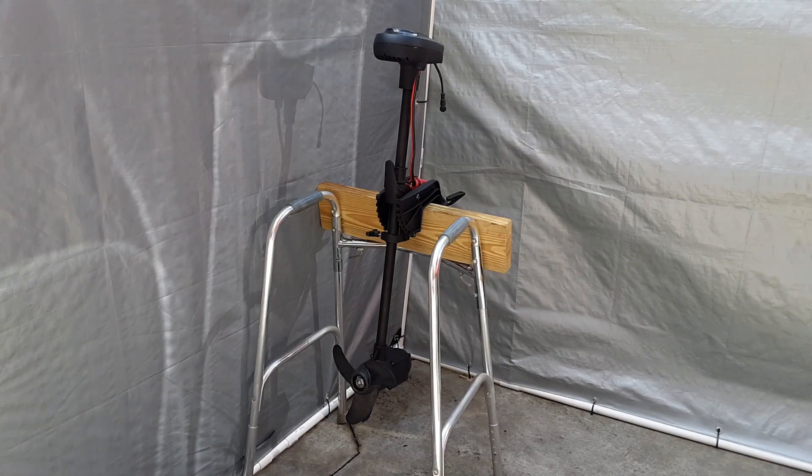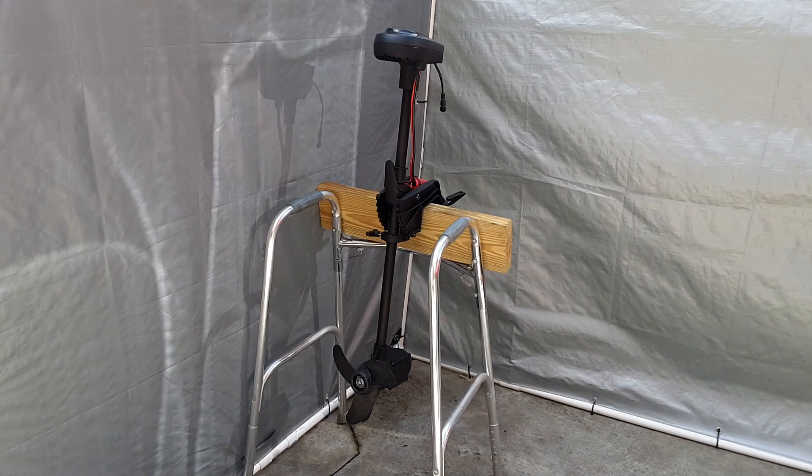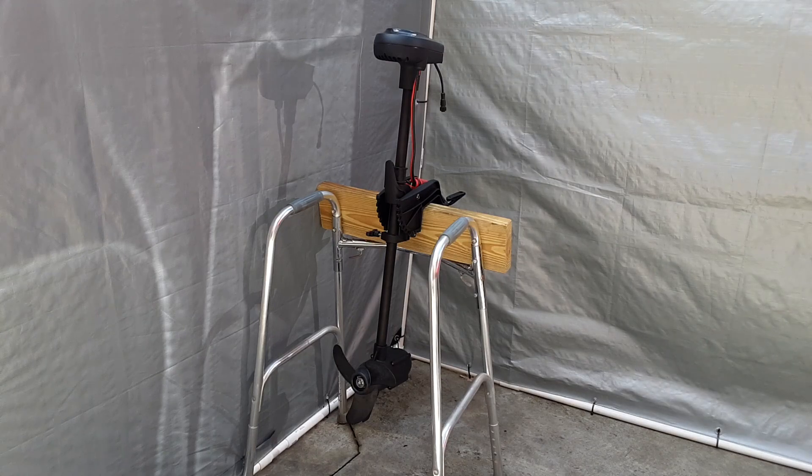I wanted to show an overall view of my modified Haswing Pro2R 1.0 trolling motor before I get down into the close-ups of the mount section.